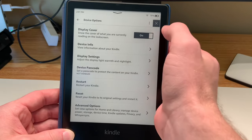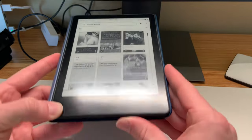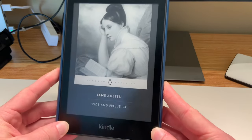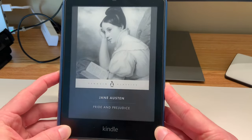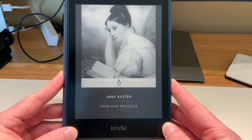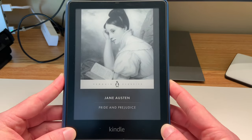All you have to do is turn that on, and then whatever book you are currently reading, once you turn your device back off, will be displayed as the wallpaper screensaver of your Kindle Paperwhite. It just makes it even more like an actual book, which I think is fantastic.